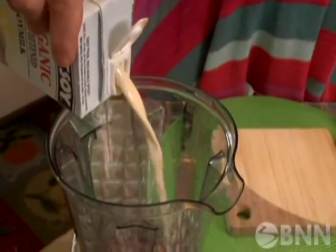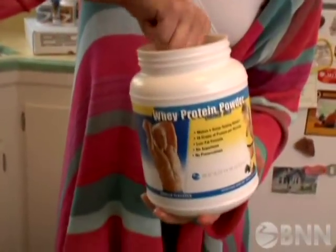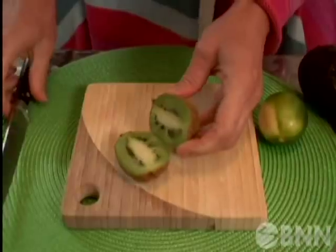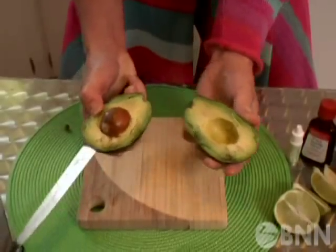She uses unsweetened soy milk — you can get vanilla flavor, but she prefers unsweetened so you're not putting a bunch of sugar in your drink. Valerie also adds some ice, Beachbody protein powder, a little lime juice, six to eight drops of her own secret ingredient, and a whole kiwi. That's it for the fruit.